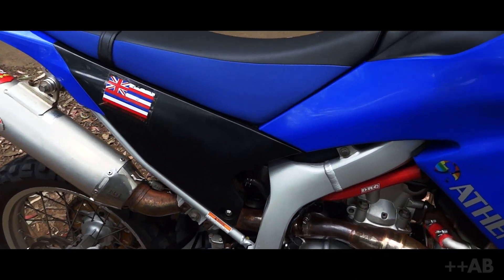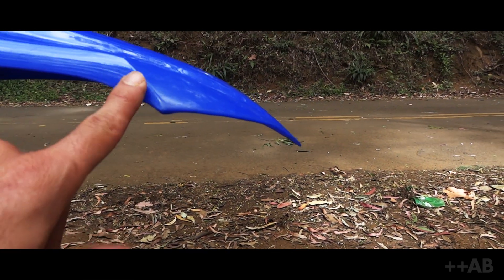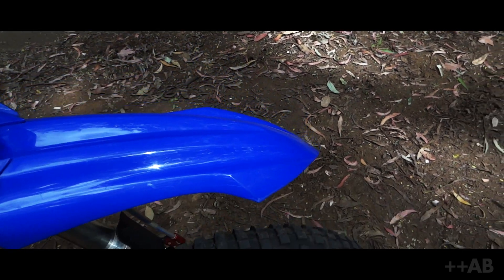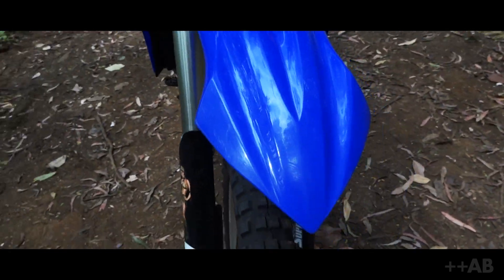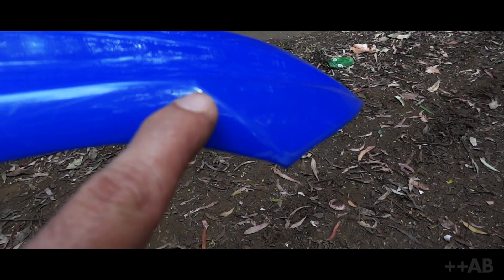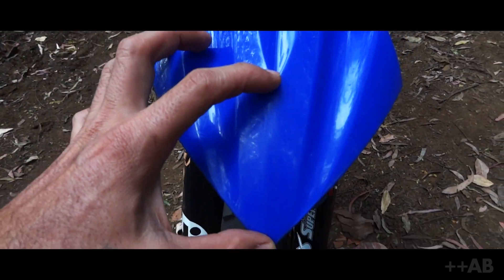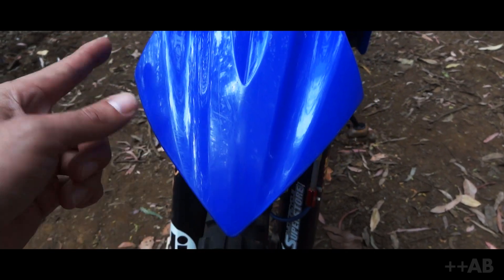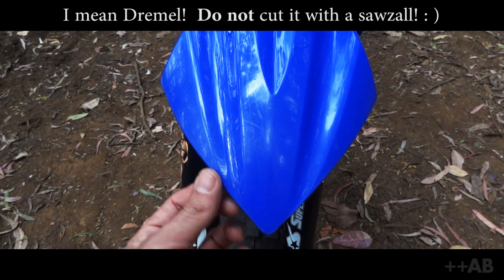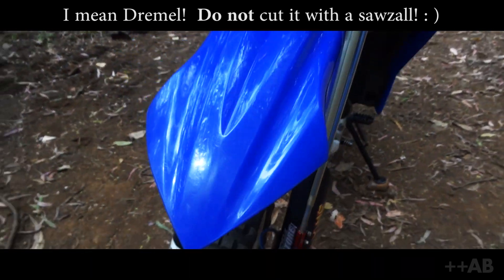Quick body mods. The only body mods I've done: black side plastics, black front plastics, and chopped this fender. Those of you with WRs will notice the difference — it's a pretty substantial chop. If you're going to chop yours, start at the base of that line and go to about three and a half to four inches from the tip, get the tips to match. Cut it with a sawzall, sand it to round the edges, and it'll look like it was always supposed to be that way.